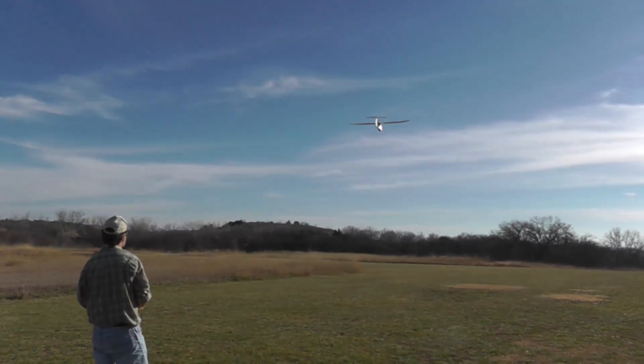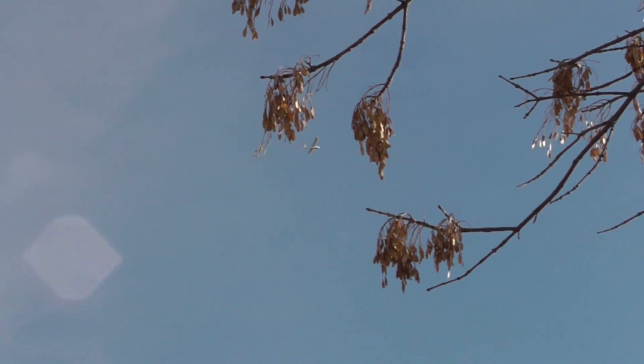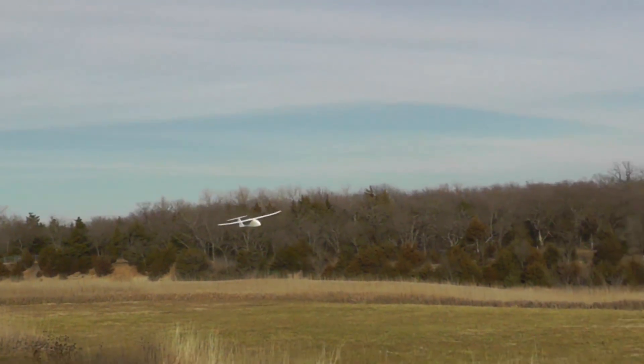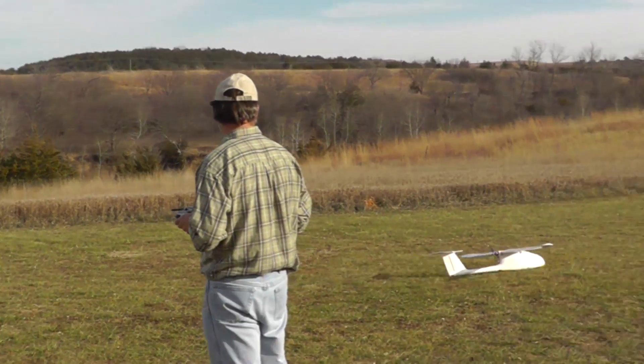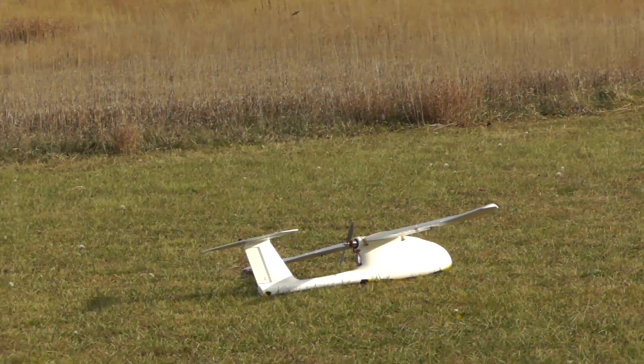Let's take a look at some flight footage. This model is very easy to launch by hand, very stable, and easy to fly — not intimidating at all for somebody without a lot of flying experience. Landings are quite easy as well. It's stable even at low speeds, so landing in small spaces is also quite easy.